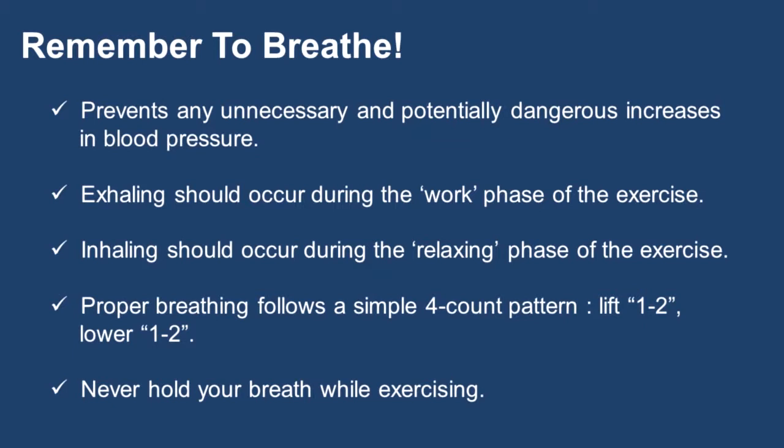Proper breathing follows a simple four-count pattern: lift, one, two; lower, one, two. Never hold your breath while exercising, and try to maintain a steady breathing rhythm.